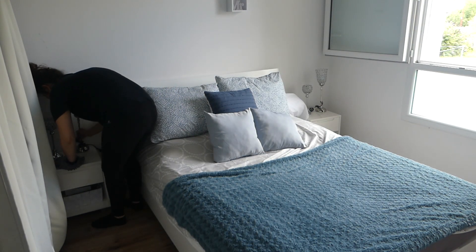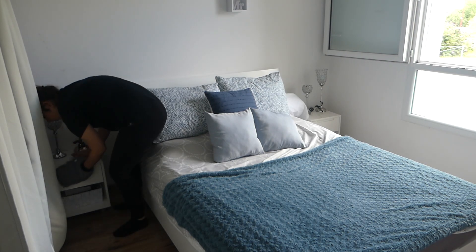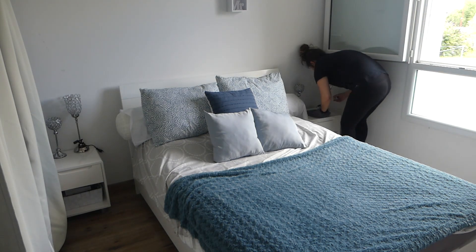Je passe un coup avec mon petit plumeau pour faire les tables de nuit, parce que vu que j'ai mis les draps, ça a remis pas mal de poussière.